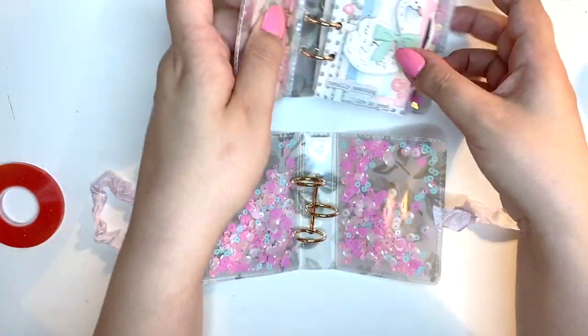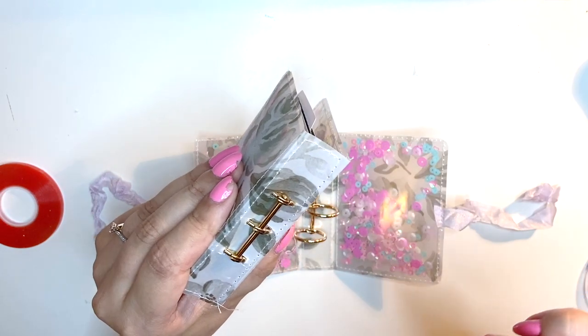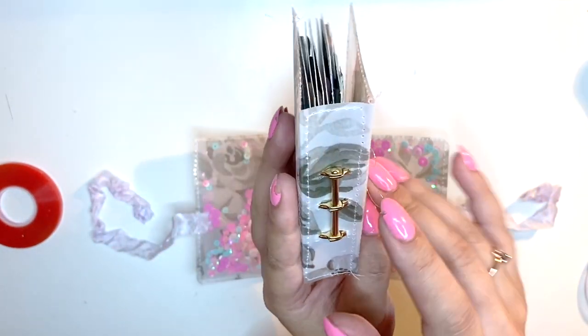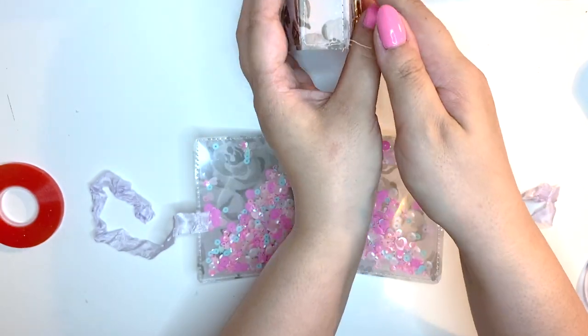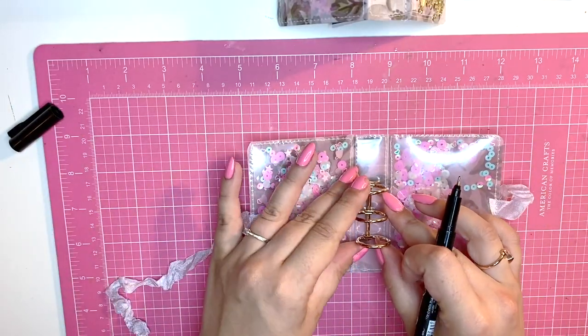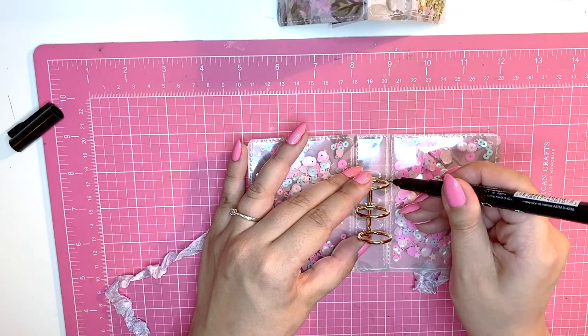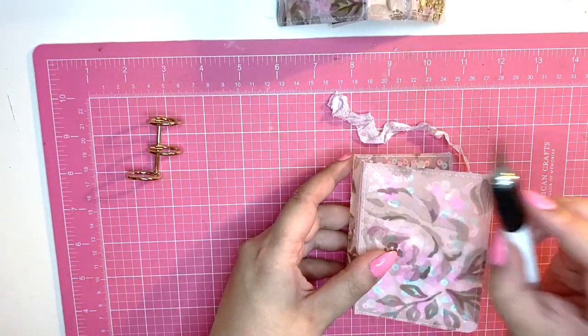Now for the tricky bit: I don't have a crop-a-dial long enough to reach down the spine, so I need to punch the holes with a knife. You basically want to punch two holes on each side. I'm going to punch mine a little further apart than on the example. I'll grab my very dirty cutting mat so I don't damage my desk, then place it down and cut through. If you have a big bite tool or something similar you could use that, but I'm just using my knife.